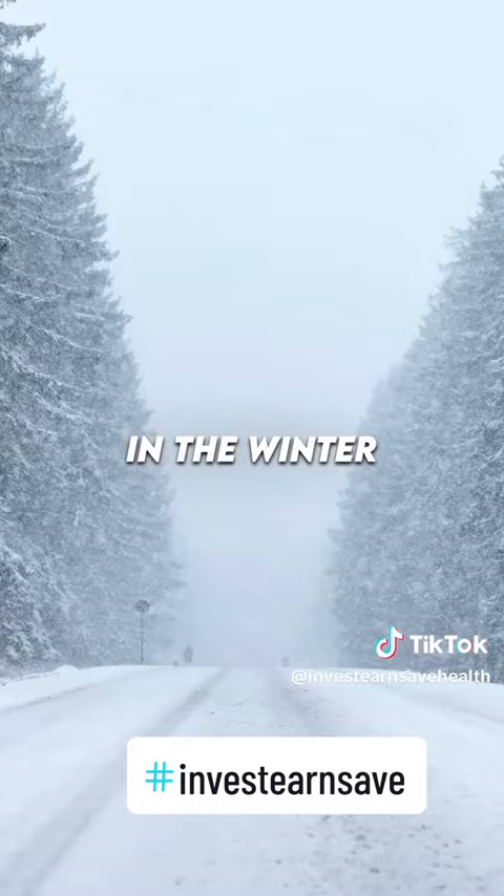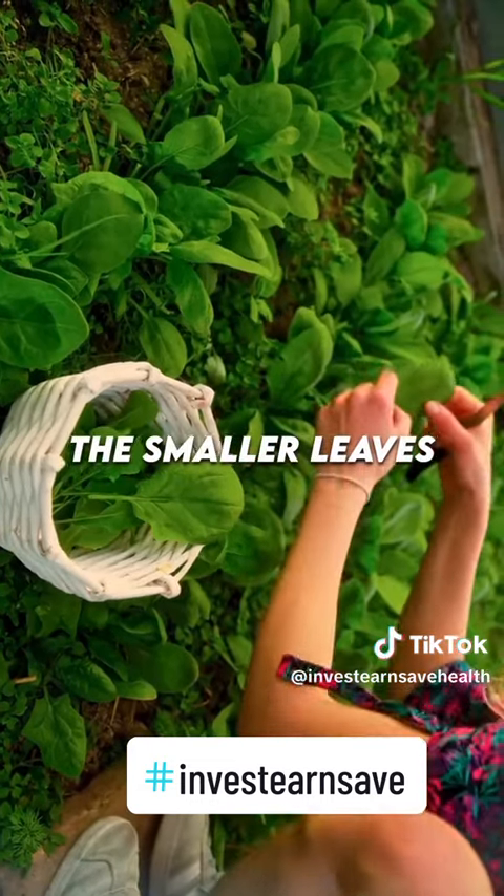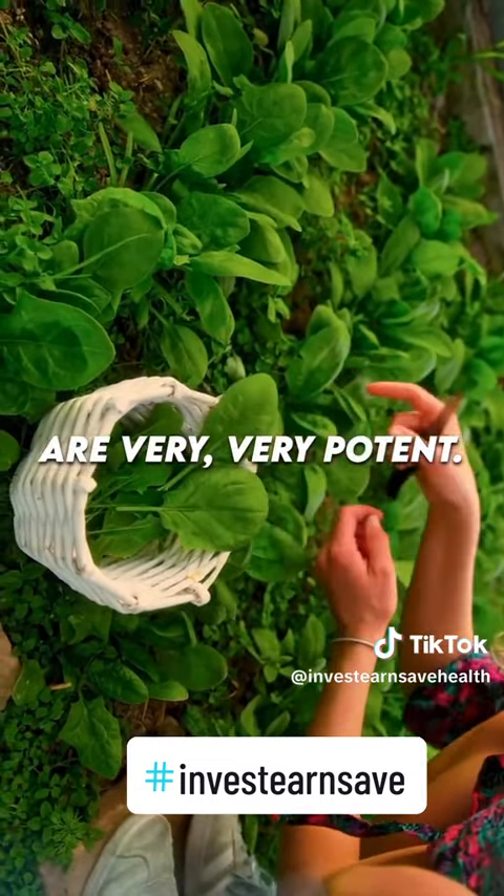If you use comfrey in the winter, you use the root. If you use comfrey in the spring and summer, you use the leaves. The smaller leaves are very, very potent.